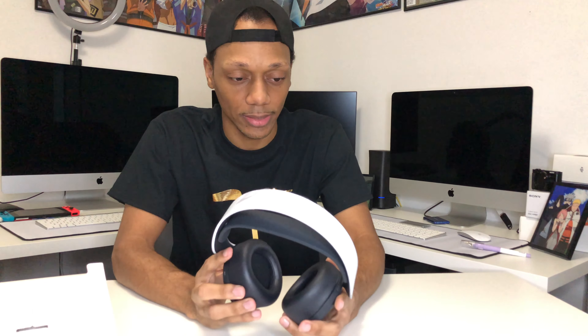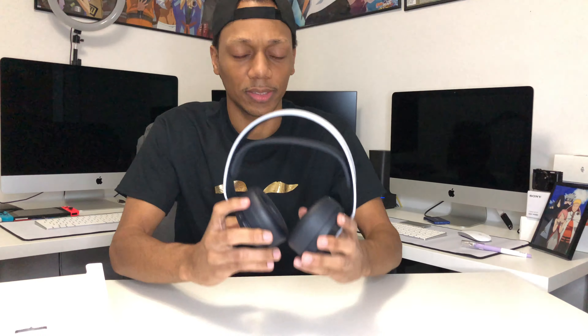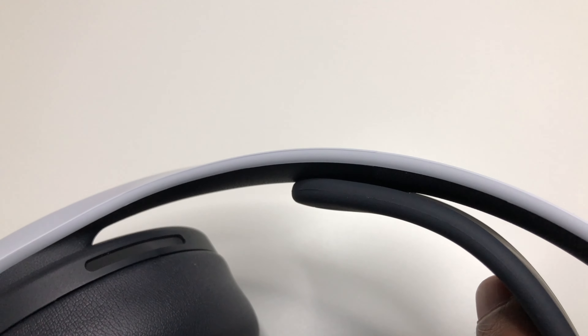So these are the PlayStation 5 3D Pulse headsets. Let me pull the plastic off. They have this little thing that rises up — it's like a mechanism that gives a better grip on your head. On the side you can see it moves up and down, like a little clip, and it's smooth.